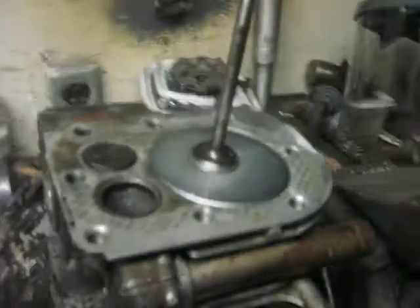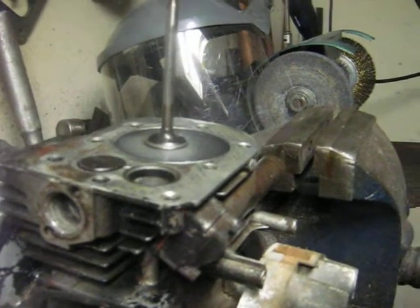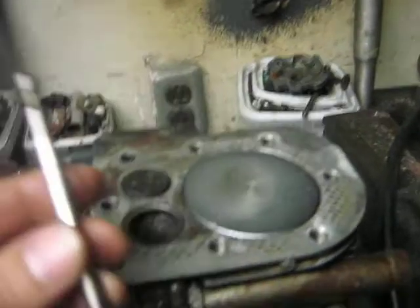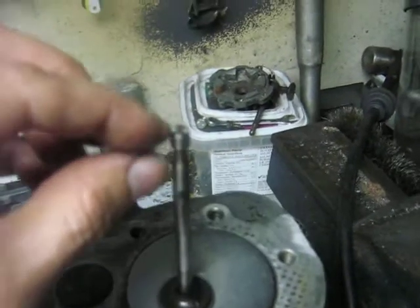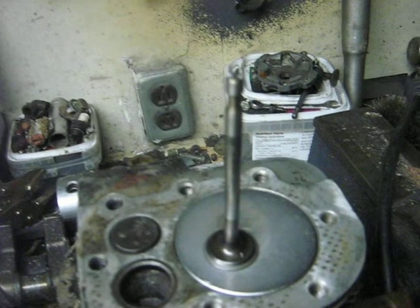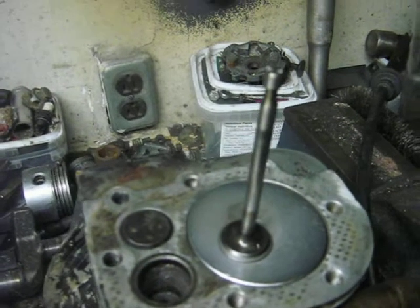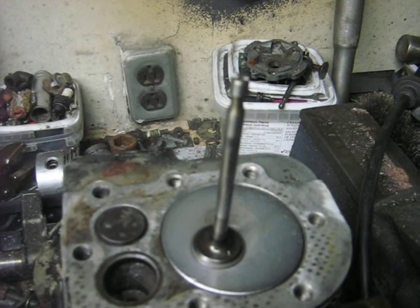Just wanted to show you this because I get a lot of engines from the scrapyard and find that many have this problem. That's likely why they were taken out of service — the valve tappet clearance closed up over time as the valve sank into the seat, and eventually the engine loses compression and can't run. This is how I set the clearance the way it should be.